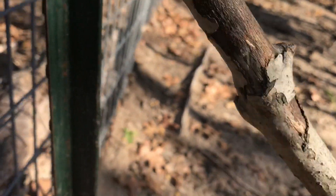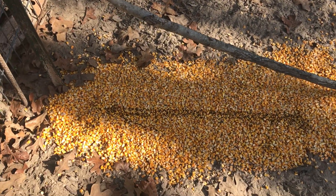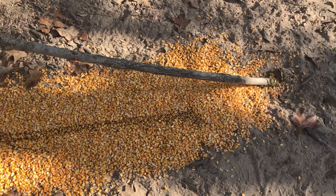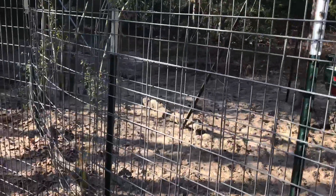I put corn underneath the trigger and even pour a little molasses on the corn. When the hogs come in, we'll have the secondary gate closed and the trap fully set.